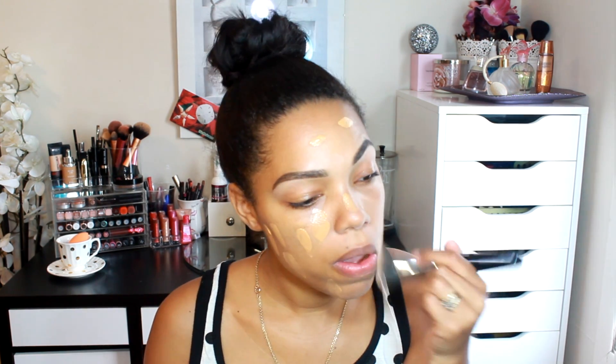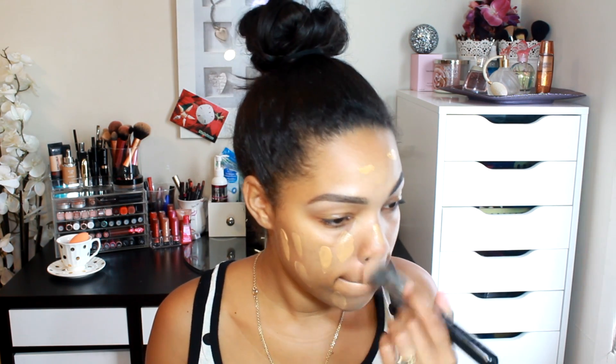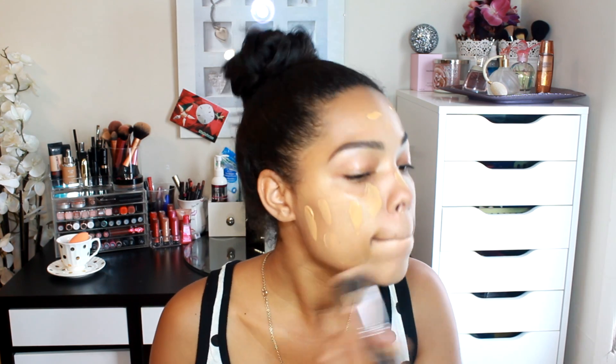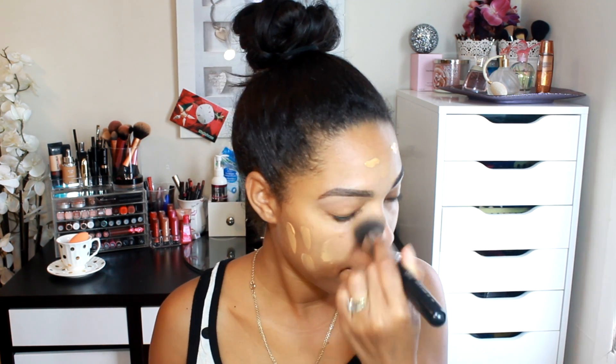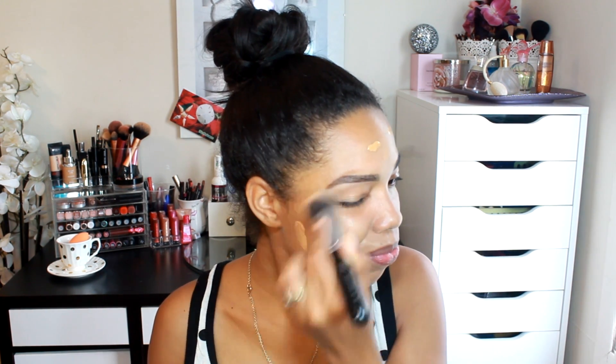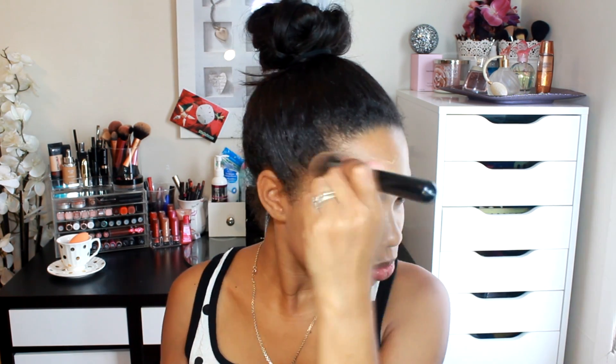To blend out my foundation, I'm going to be using my Sigma round top kabuki brush. I've been loving this brush — it makes everything look so seamless and airbrushed, and provides really great coverage. With this foundation you don't have to do much because it already has medium to full coverage, and it's more on the light matte side. When applying, I like to go with a thin layer first, and then if I need extra coverage in certain spots I grab a little bit more and just go on those spots — I don't do my whole face so it doesn't become too thick or cakey looking.